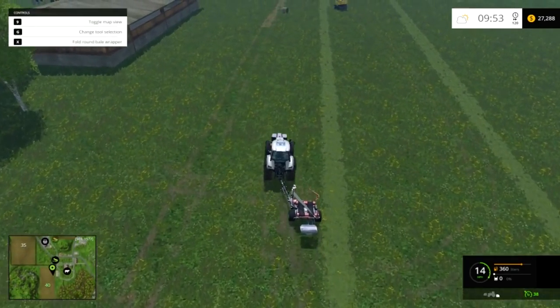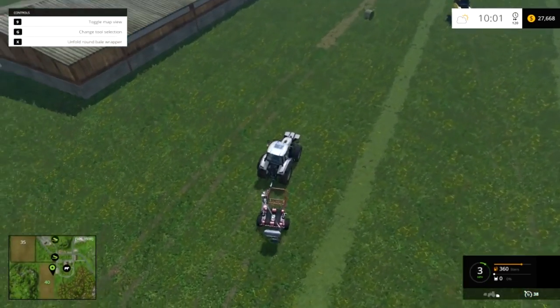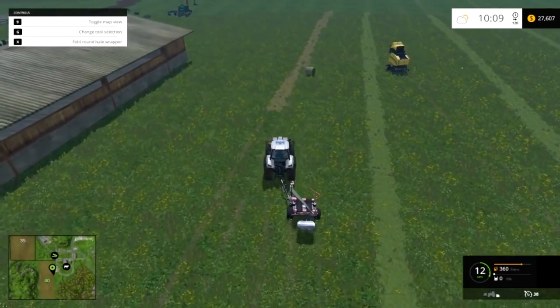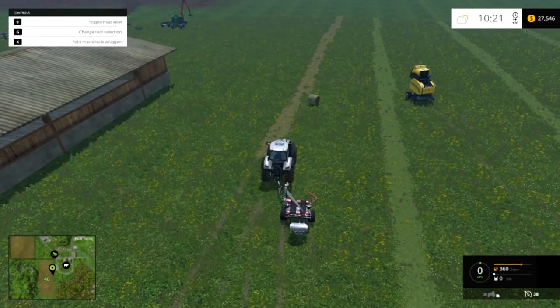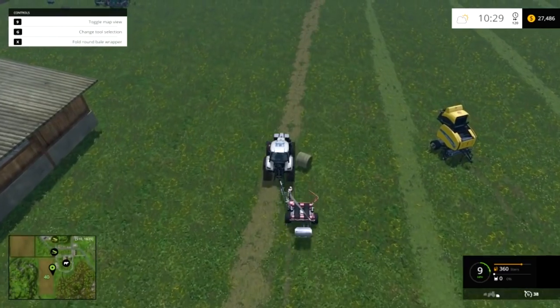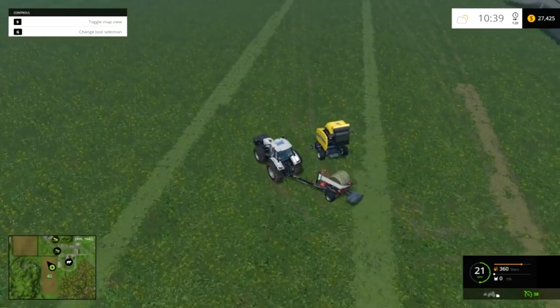So if we go into our keys it says fold round bale — I've already unfolded it. This is folded, and this is unfolded. You just run into the bale like you would with one of your bale picker uppers. So you just run into the bale and it'll pick up and start wrapping it.